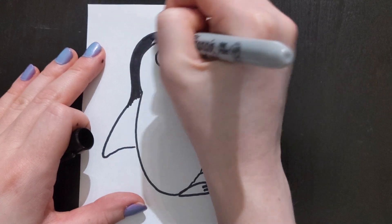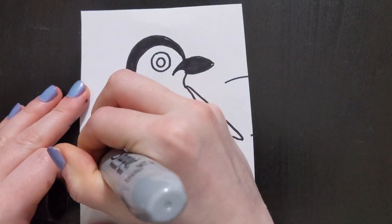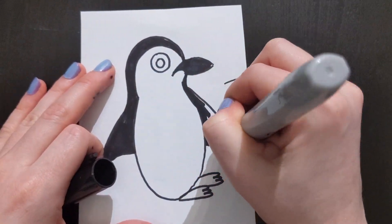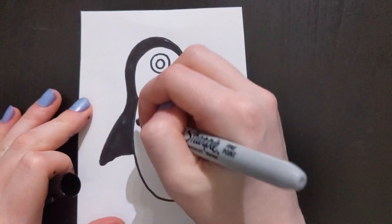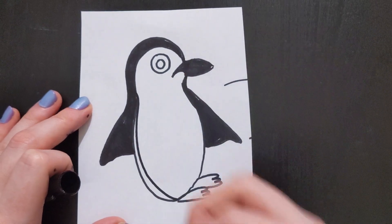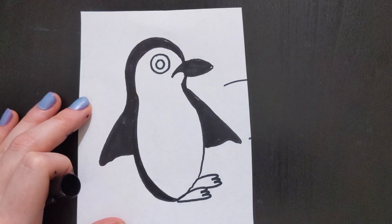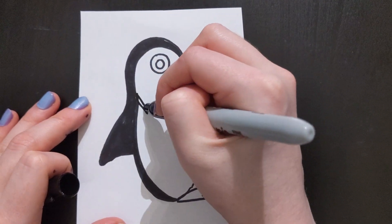And then fill in those areas. Fill in the wings too. Then make this line here a little bit thicker. Next make a curved line and fill in more of the penguin's body black.